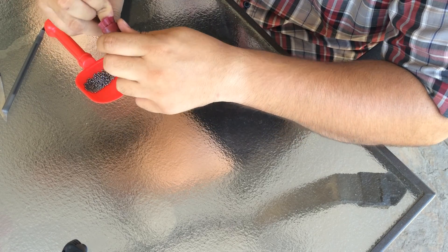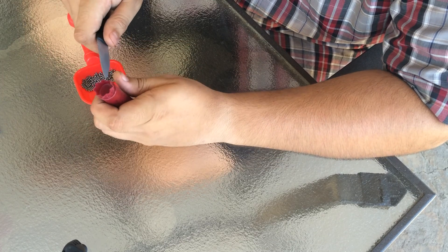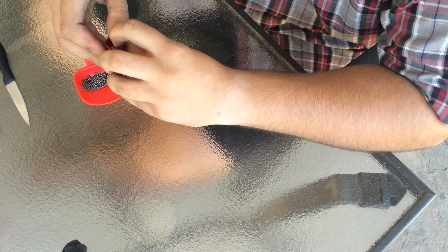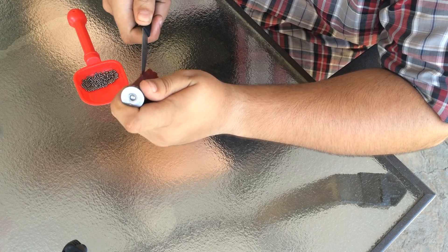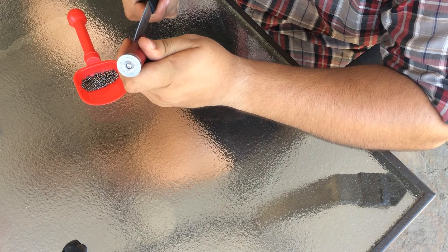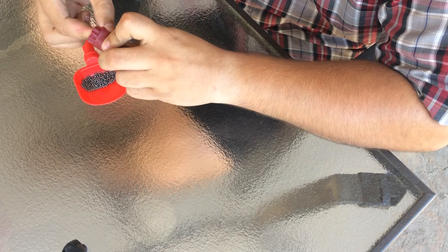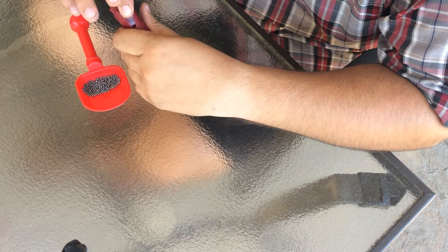Once you do open it up — and I believe I'm going to have to cut this round open to get it out because it is very well crimped — once you do cut this round open, what you will see is you will find the wad in there. Do not have any body parts in the way of the blade. Once that is done, what you should be able to do is reach in there and pull out the wad.